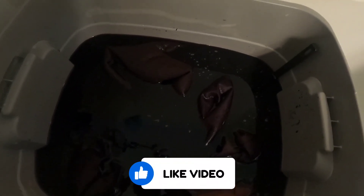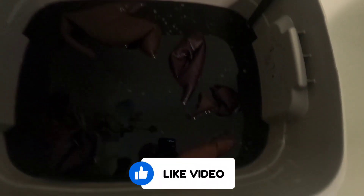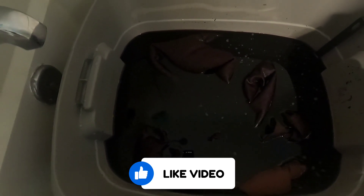So this is about 30 minutes into it and I feel like it's getting darker. I just stirred it around and poked everything back down, trying to get it all evenly through the whole jacket. Let's see what happens in another 30 minutes after it comes out.